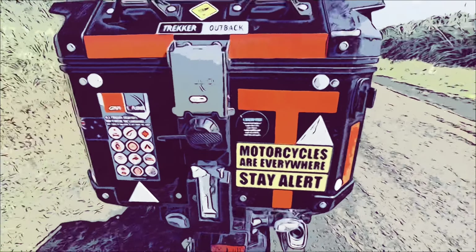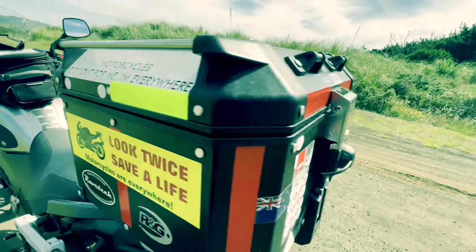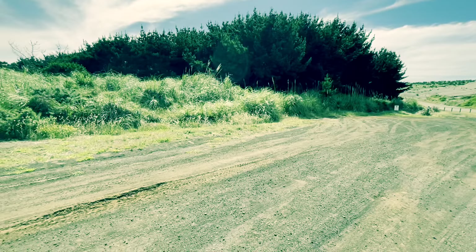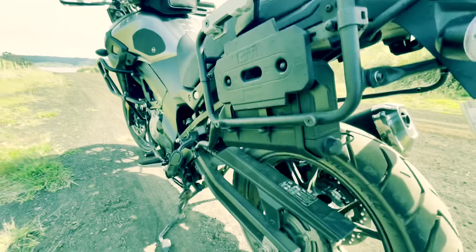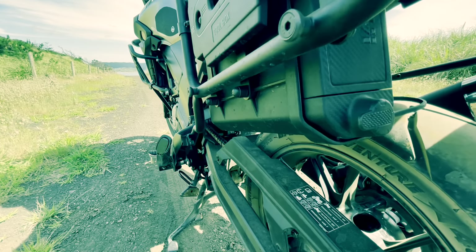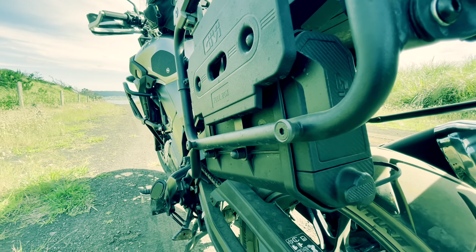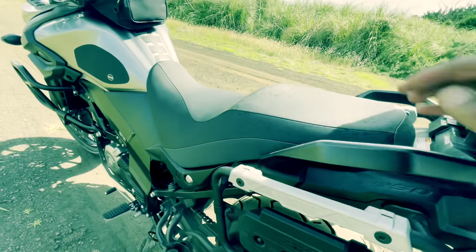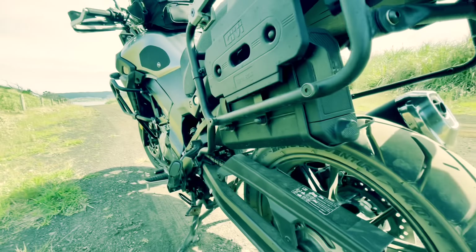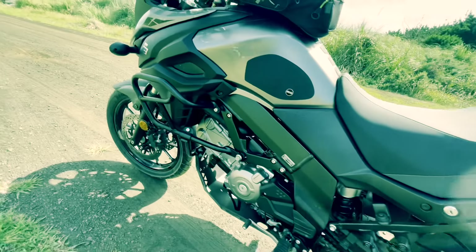The one I'm using is the Trekker Outback. Arms sitting there for my GoPro as well for different angles — I did like that one because you get that view when you're riding, which is quite nice. Looking at this here, you can see I've got the tool box, which houses my tool roll. I've got a few extras apart from what's under the seat, beyond what came with the Suzuki OEM. So that's pretty much the setup.